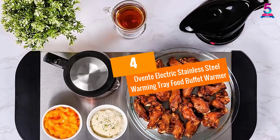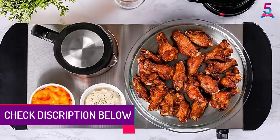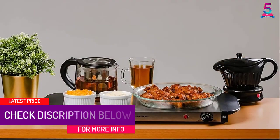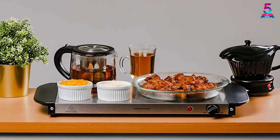At number 4, the Oventy Electric Stainless Steel Warming Tray Food Buffet Warmer. This is a high-quality and durable warming tray constructed to meet the highest standards. A 200W heating element powers the warmer, and it will keep your food hot without burning the bottom or drying it out.